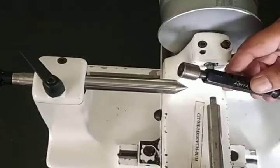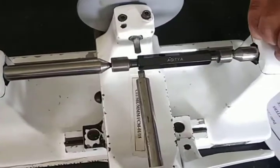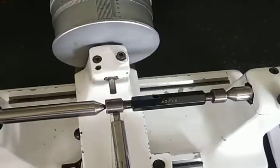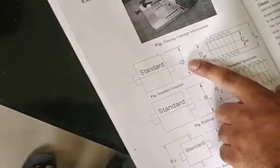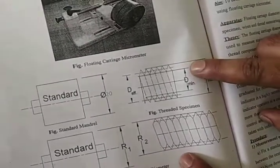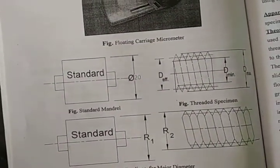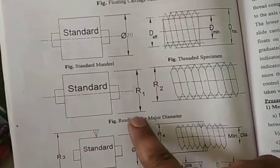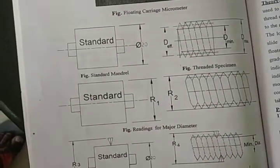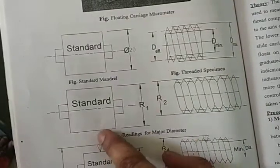For measuring major diameter, the formula is: D_major = D ± (R1 − R2). Here R1 is the reading over the standard mandrel. The standard diameter D is 20 mm, so R1 is also 20 mm. There is a plus or minus depending on whether the standard diameter is larger or smaller than the component diameter. If the standard is larger than the component, we take minus; if smaller, we take plus.